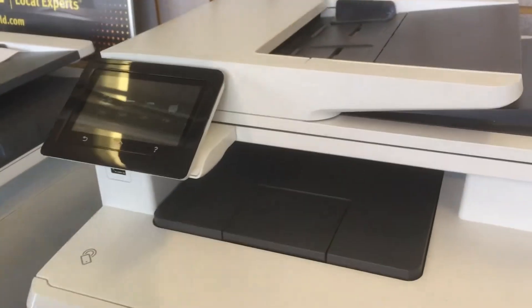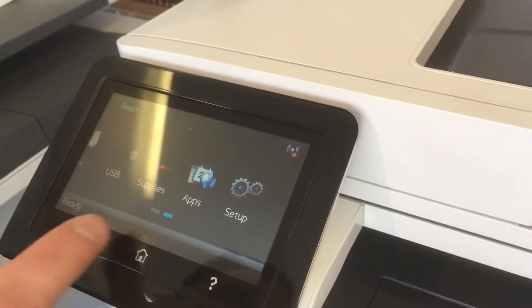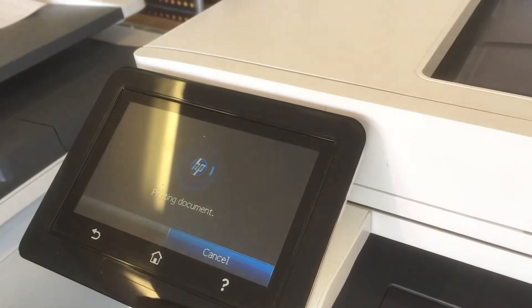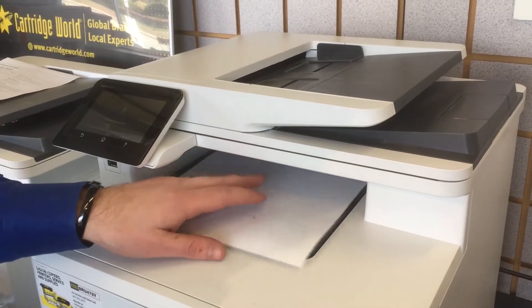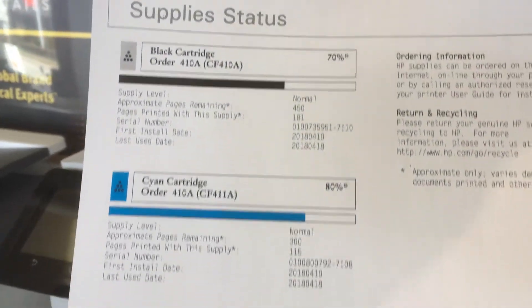For a color printer it's basically the same procedure. Scroll over to supplies and hit report. Just like the other ones, it will show you every single color cartridge, how many pages have been printed, and the supply status remaining. I'll show you this one that has all four cartridges in it.